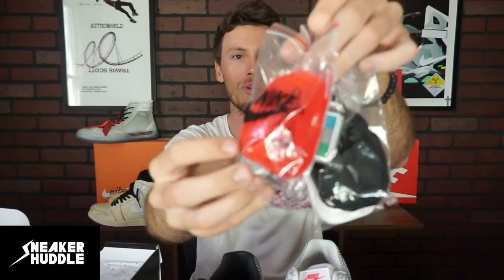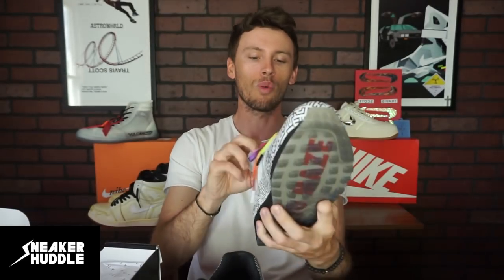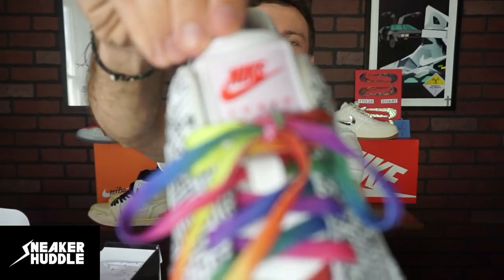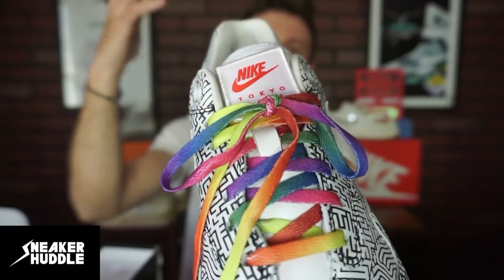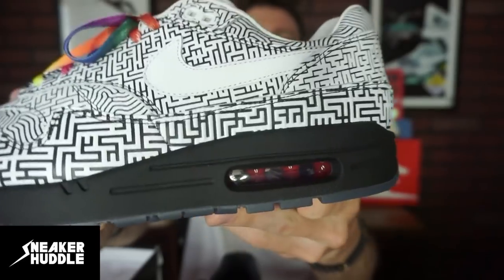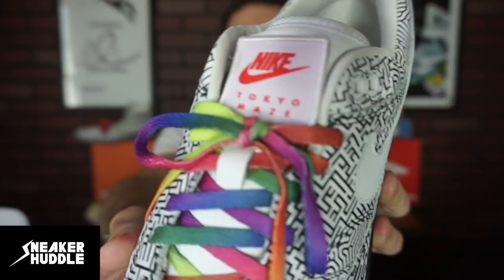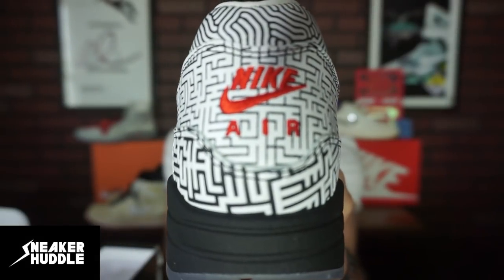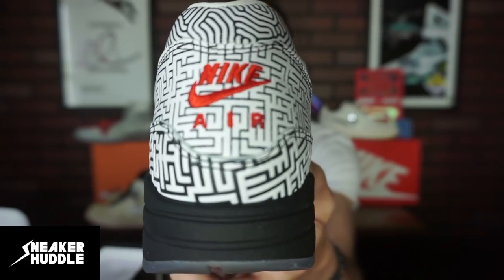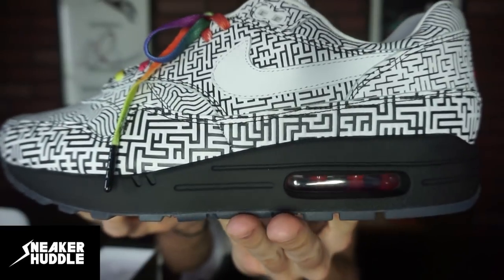If you're curious which laces I'm going to rock with these sneakers, I'm definitely going with the red — because it matches the tongue of the Nike Tokyo Maze patch which I really love, and the swoosh. Going back to the red air bubble, those red laces and the red tongue are going to color block really nicely, staying consistent with the red on the heel tab.